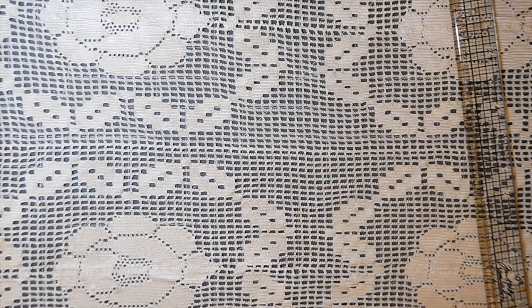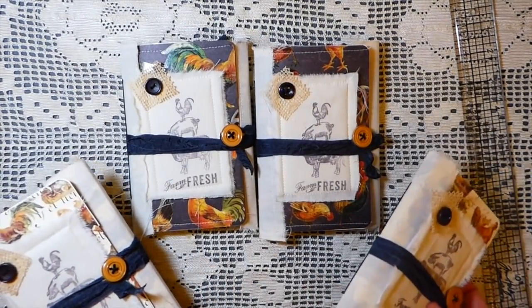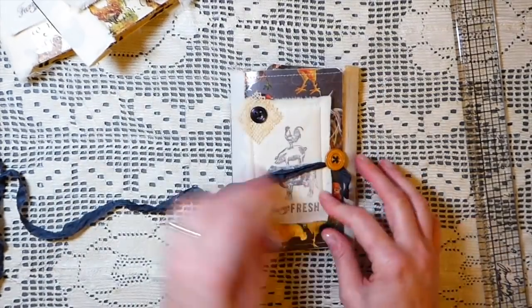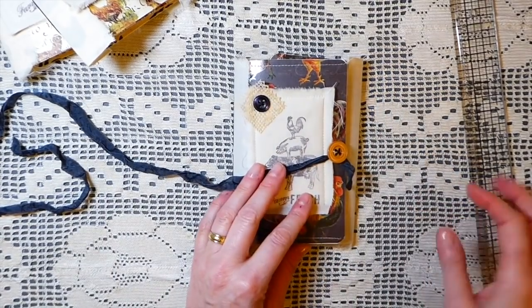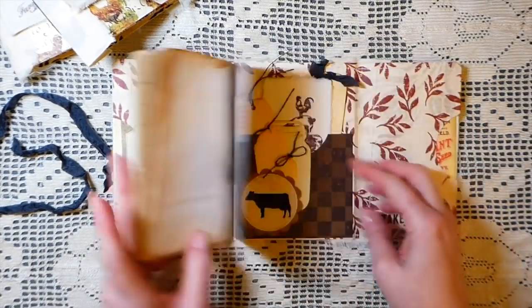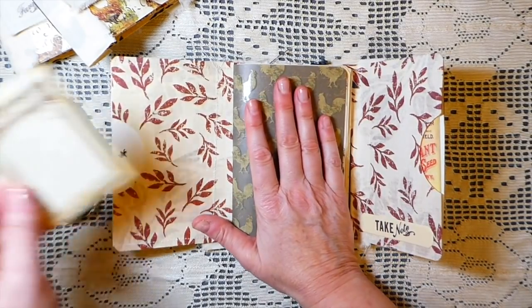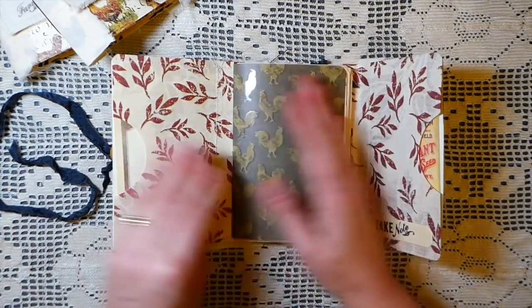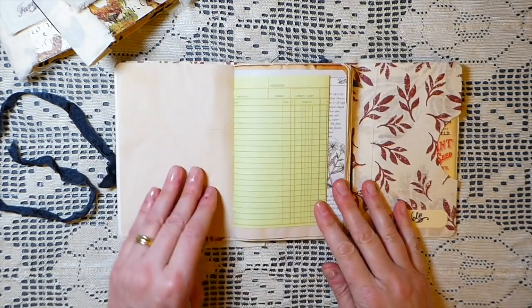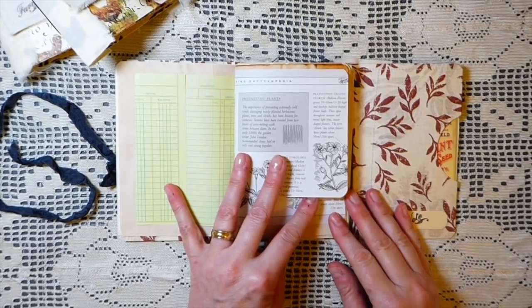The other thing I wanted to do today was quickly do a flip-through on these little minis I've added to my shop. I've got four of them and I've called these 'Farm Fresh.' They're all basically the same layout, so I'm just going to go through one so you can get an idea of what they're like inside. I've kept these really simple with lots of writing space. These smaller journals are really nice to keep with you when you're out and about. It's a trifold again, with three pockets.